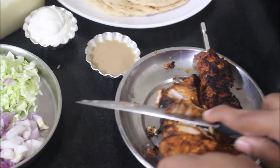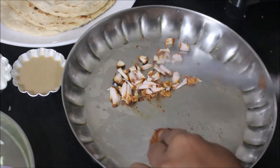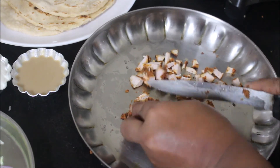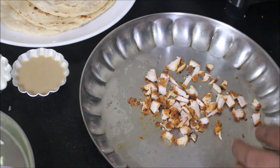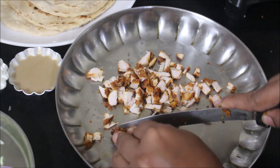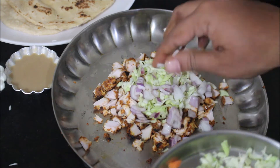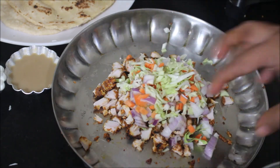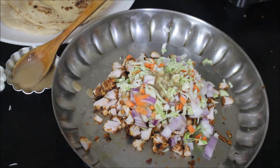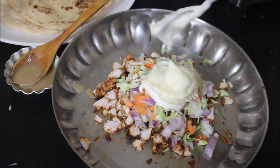We need tahini, garlic toom, and mayonnaise. I find chopping the chicken into small pieces works better, so chop your chicken into tiny pieces and place it in a mixing bowl. We'll start preparing the shawarma filling. To the chicken I'll add the finely chopped cabbage, onion, and carrot, then tahini sauce, garlic toom, and some mayonnaise. I've shown you how to prepare garlic toom and all these sauces in previous videos — prepare them ahead of time.